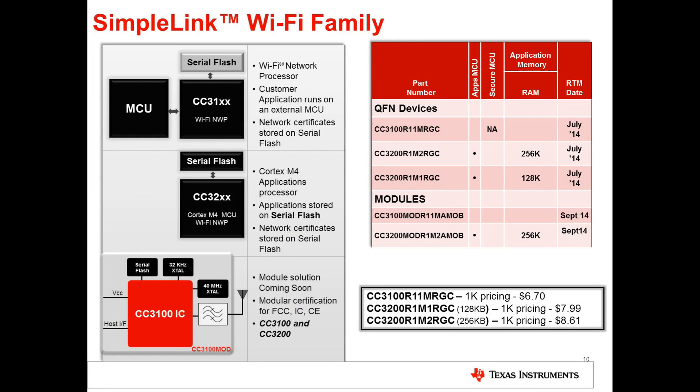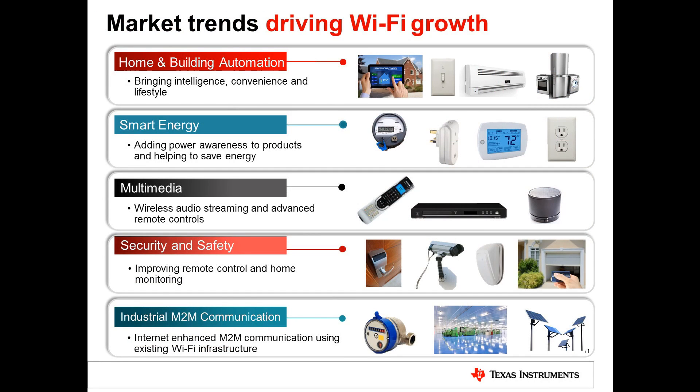The next-generation SimpleLink Wi-Fi family enables you to either connect any MCU to the internet with Wi-Fi using the CC3100, or build an MCU-based system centered around the Cortex-M4 80 MHz MCU with the CC3200. Module solutions are coming out soon — you can place orders today, with availability on the RTM dates noted. Whether your application is in smart energy, security and safety, or industrial M2M communication, we're enabling a whole new way to connect to the internet for battery-operated end equipment.